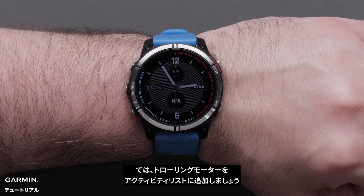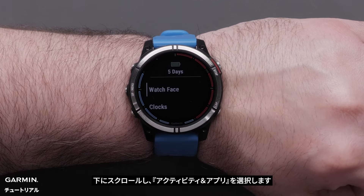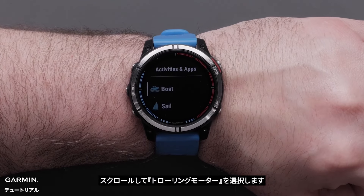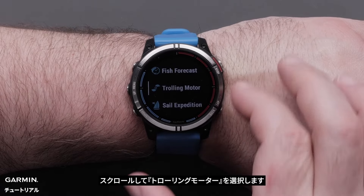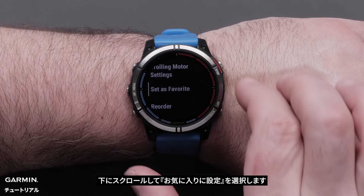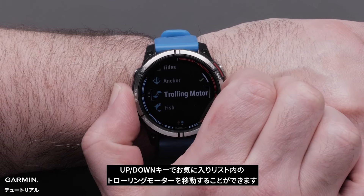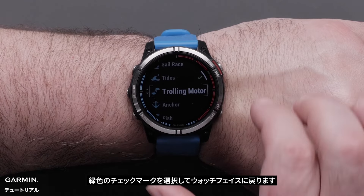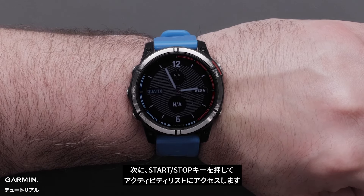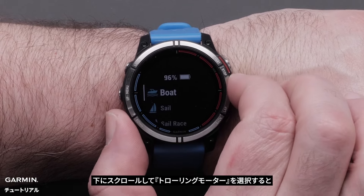Now, let's add the trolling motor to your activity list. Press and hold the middle button to access settings. Scroll down and select activities and apps. Scroll and select trolling motor. Now, scroll down and select set as favorite. You can use the up and down buttons to move the trolling motor in your favorites list. Select the green checkmark and navigate back to the main watch face. Then, select the start-stop button to access your activity list. Scroll down and select trolling motor.